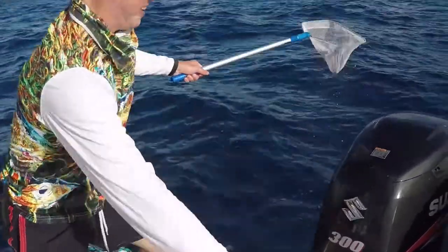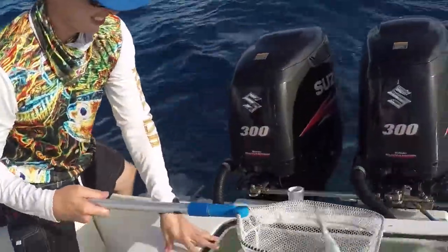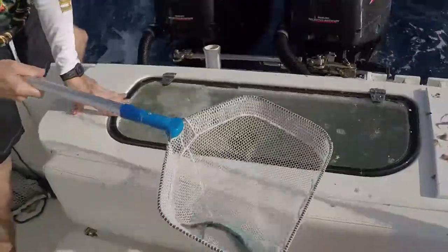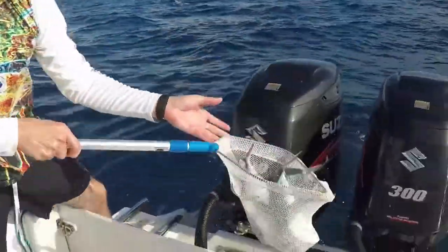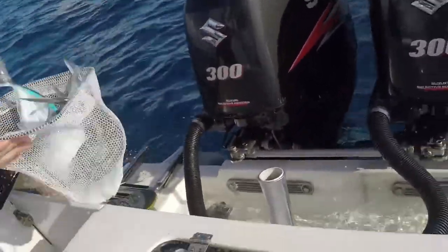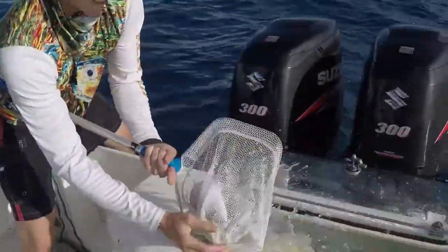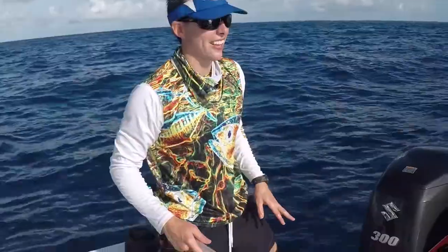Just take your bait net and stick it in slowly — they'll be a little leery at first, but then they'll come back to the chum. Then you just lift them up. You'll catch one or two at a time, and one time I got four — had my little scoop net full of blue runners, and it nearly broke the net; you could see it bending. That was a pretty cool little trick.